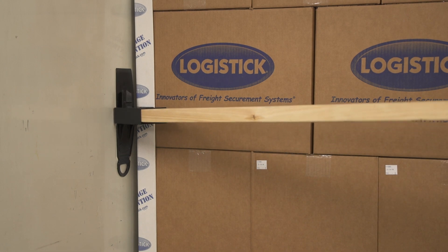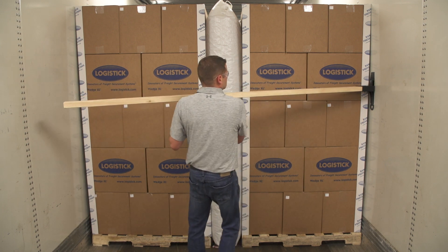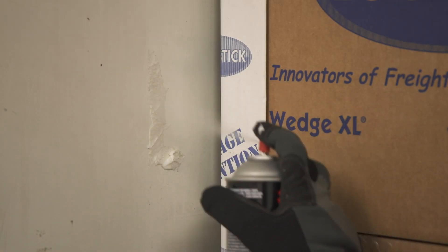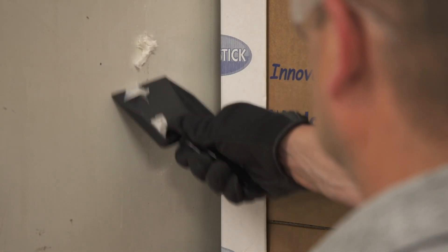Pull away from the freight using slow and steady pressure. Repeat this process for the opposite side. Continue to pry and pull the LogiTrack until the entire system has been removed. Use a cloth and, if needed, a scraper and a citrus-based adhesive remover to clean any remaining tape residue from the trailer walls.